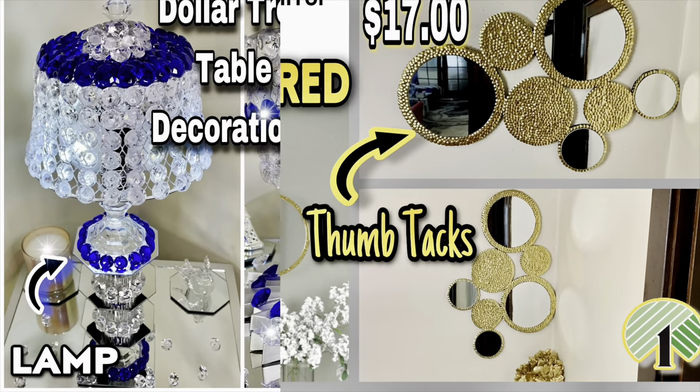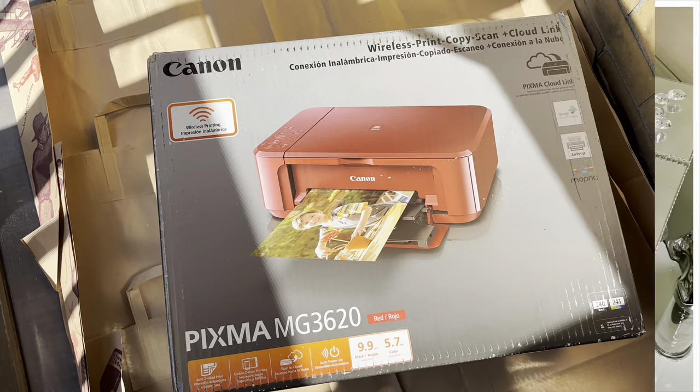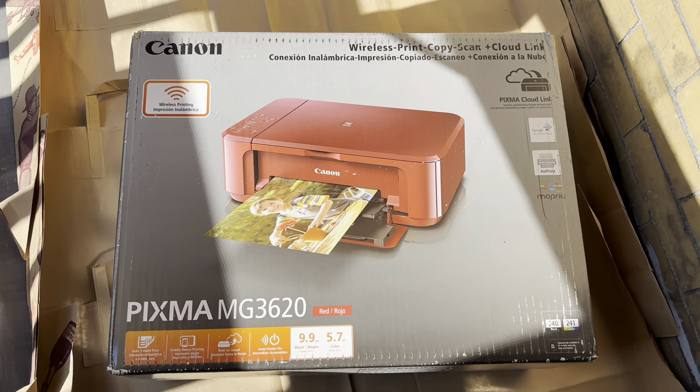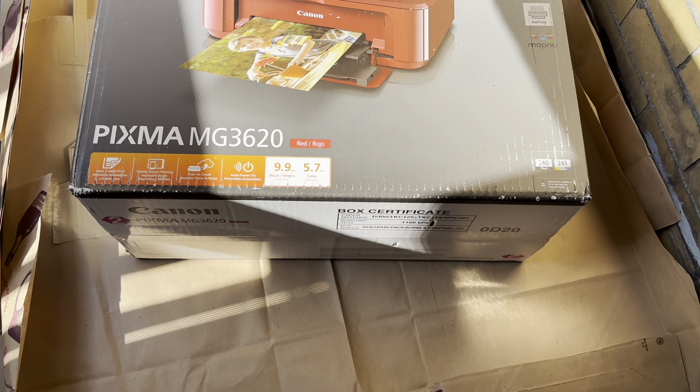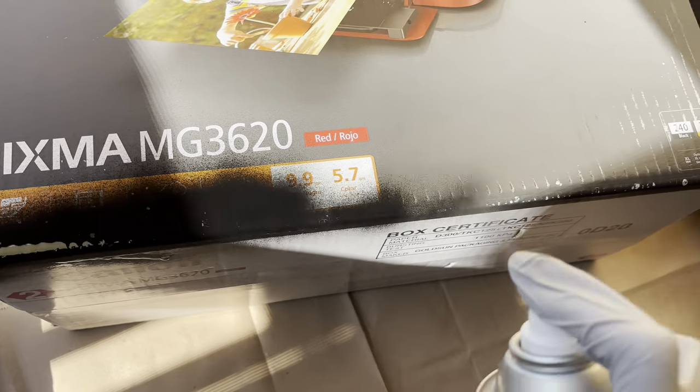Welcome or welcome back to my channel. Let's get started on this week's video. My printer box has been taking up unnecessary space so I decided to make something useful of it. I'm going to start off by spray painting it with my black semi-gloss spray paint that I purchased from Home Depot.